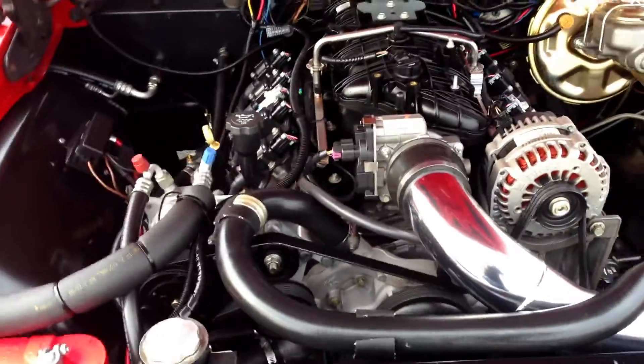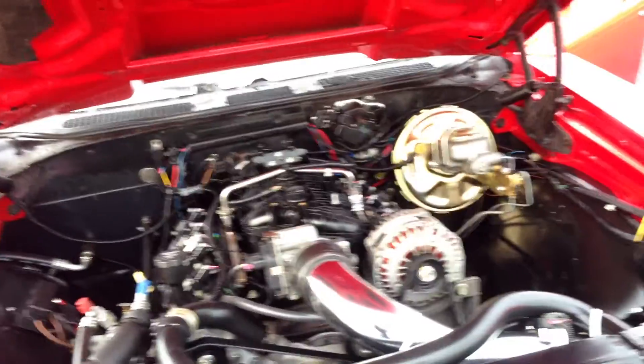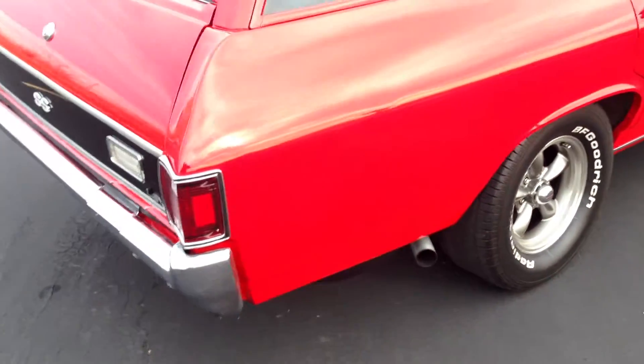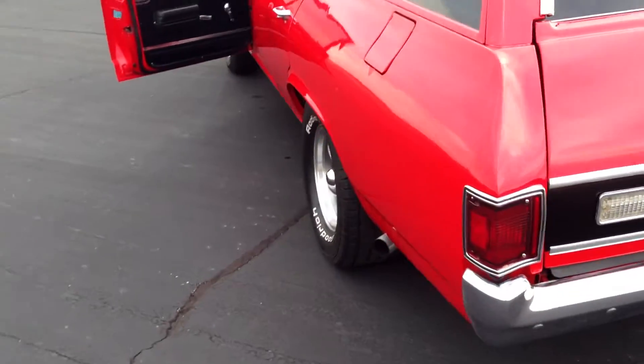It's quiet as a mouse. The exhaust on it is quiet at idle — you can barely hear the thing at idle until you start giving it a little bit of throttle. Once you give it a little bit of throttle, it should make some noise.